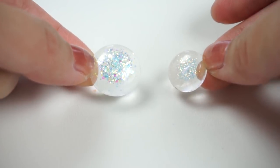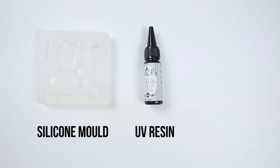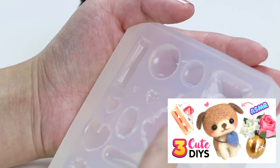For the final DIY, we're going to make some earrings that look like clear slime. To make these pendants you'll need a silicone mold, UV resin and some glitter. I have more information on UV resin in this video here and I've also linked all the supplies I use down below.